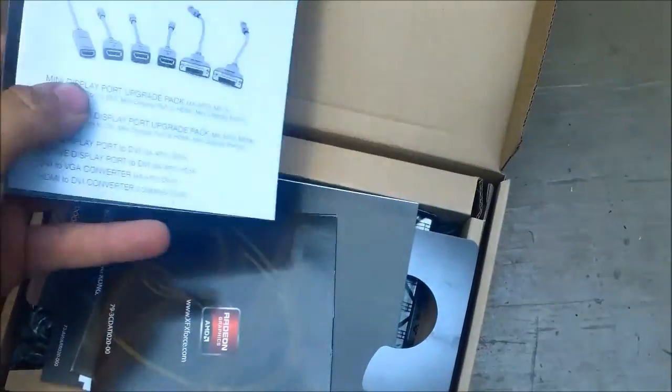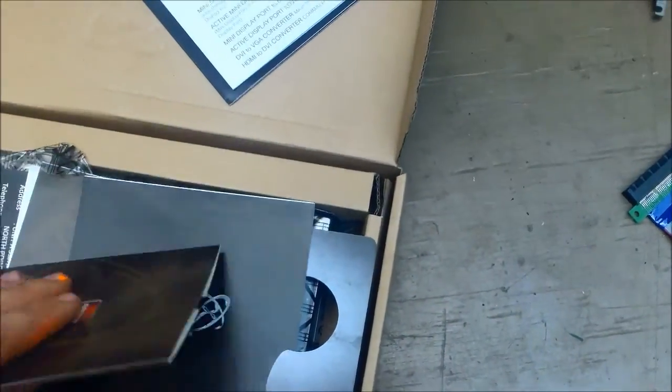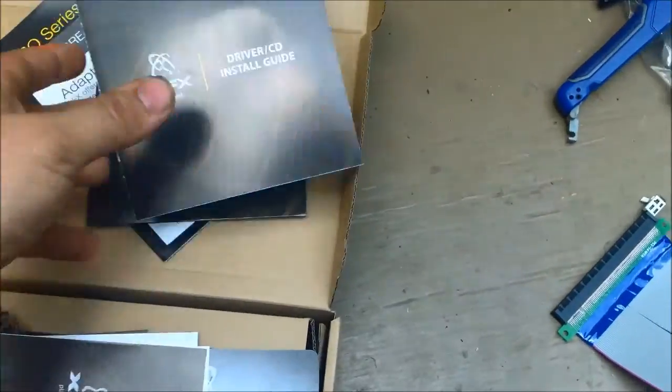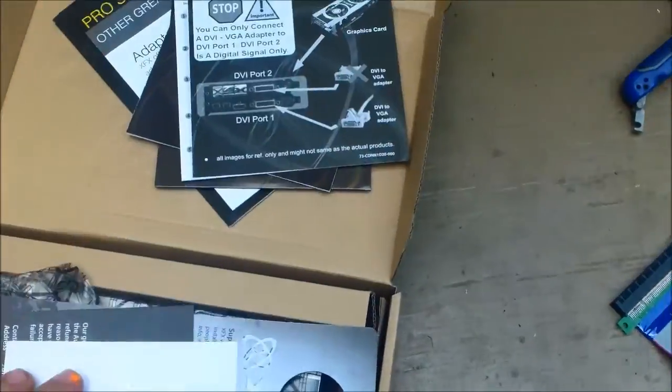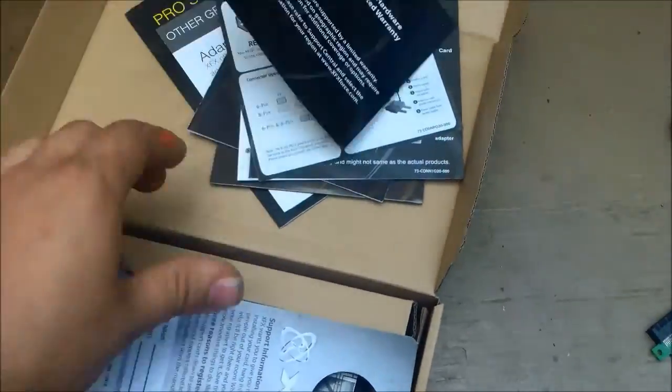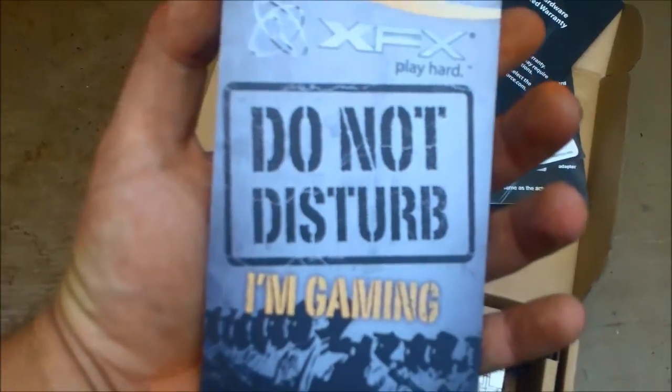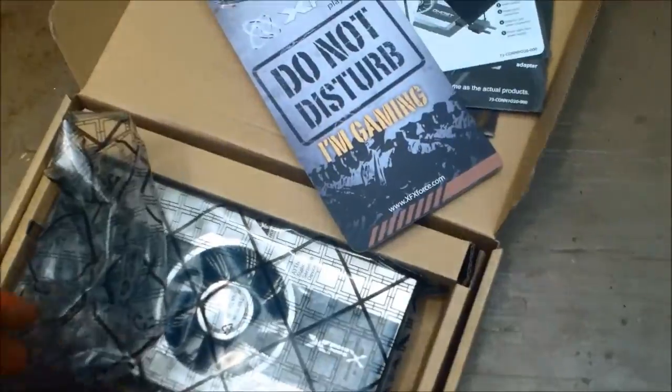Let's look and see what we've got. We've got all your instructions, a driver DVD — or CD — an installation guide, so on and so on. We've got a do not disturb sign. Gaming. That's a pretty name — a little odd, but yeah.